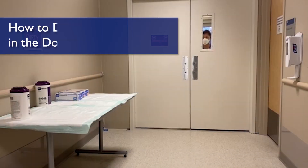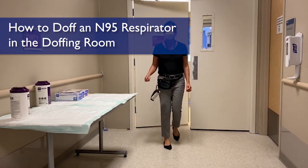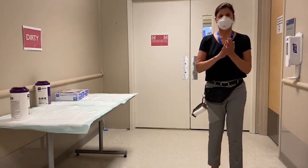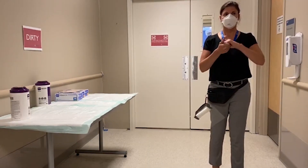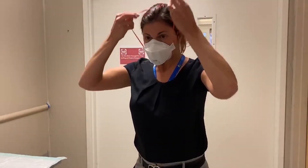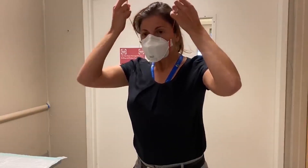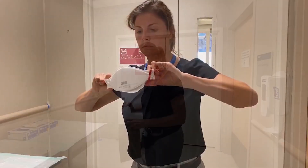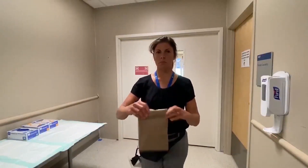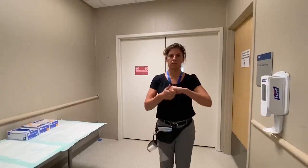How to remove your PPE or doff when leaving a bio-mode unit with N95 respirators. Perform hand hygiene utilizing alcohol-based hand sanitizer. Remove your N95, being careful to avoid touching the exterior of the mask. Store the N95 carefully in your paper bag. Perform hand hygiene utilizing alcohol-based hand sanitizer.